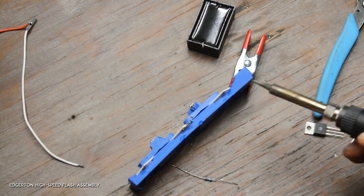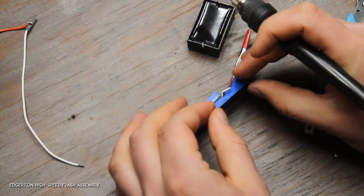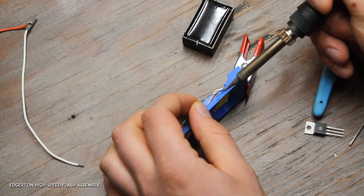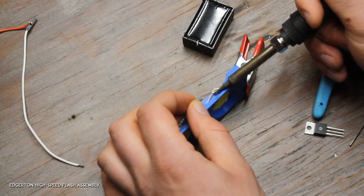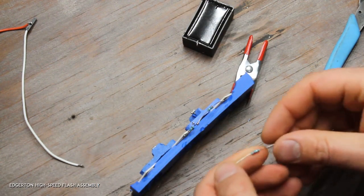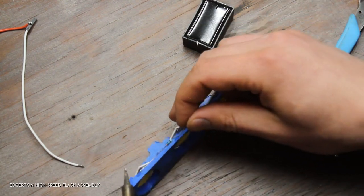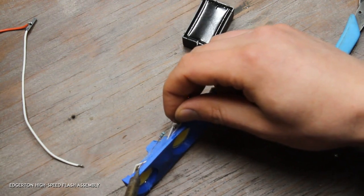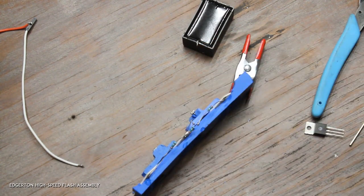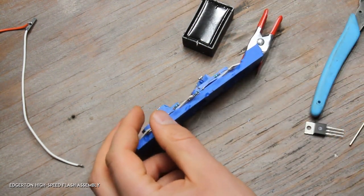On this next LED, cut the lead about two centimeters long. And on the last one, the lead is full length.